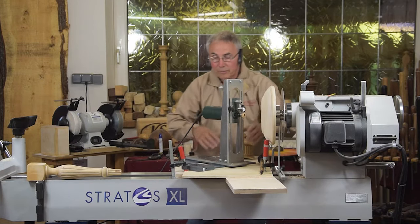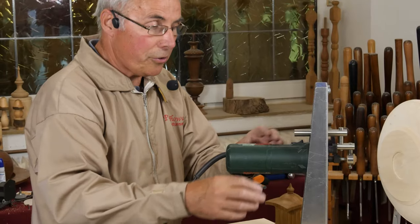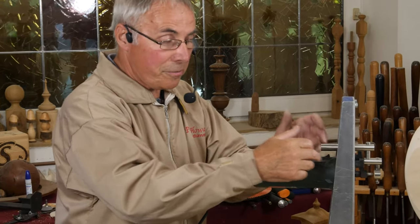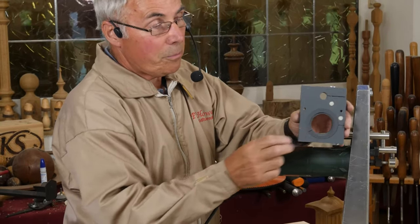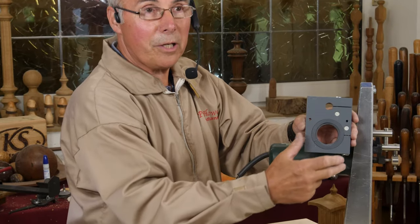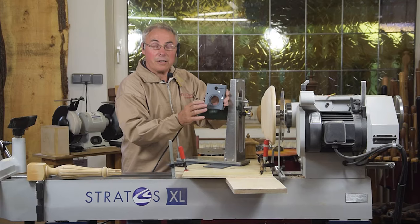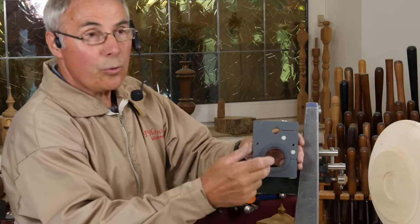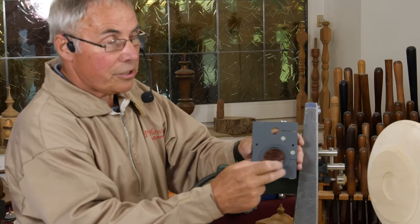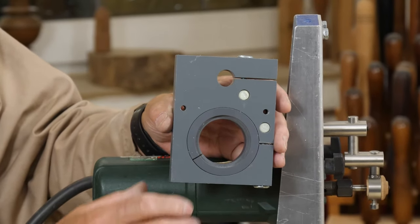The router jig can fit different types of tool. A lot of tools have got a 43mm collar. They need to be a router with a demountable base, or a trimmer that's demountable from the base. The block they fit into comes with a standard 43mm hole and also a 65mm hole, because there are a lot of routers or trimmers that will fit this particular block. Other tools can be fitted with a parallel collar. Some die grinder type tools have smaller collars, so it's easy to make a simple split ring to clamp other tools into the system.